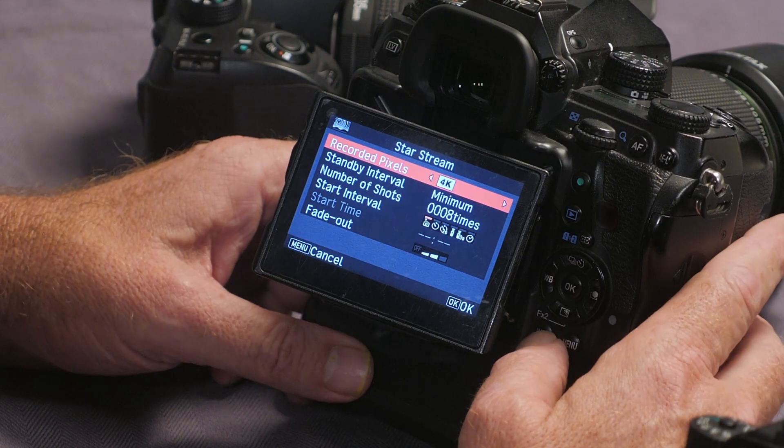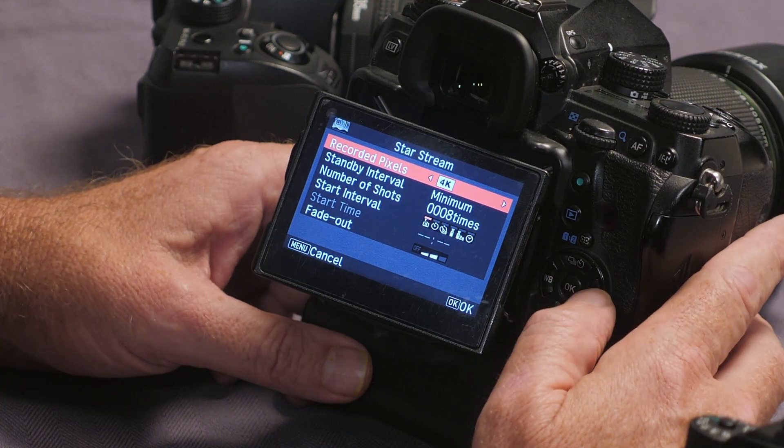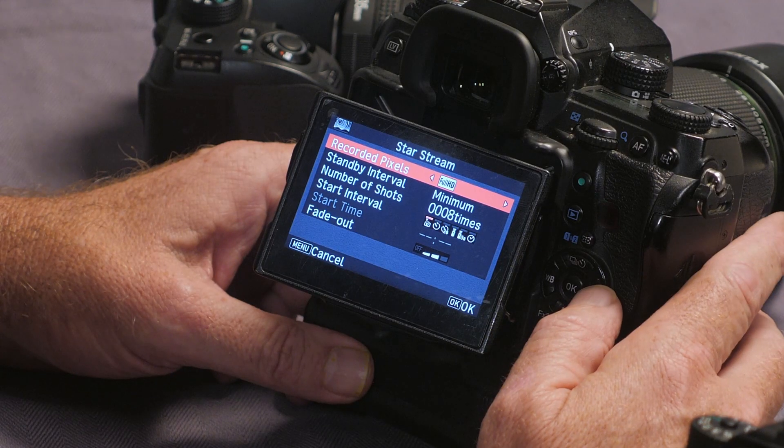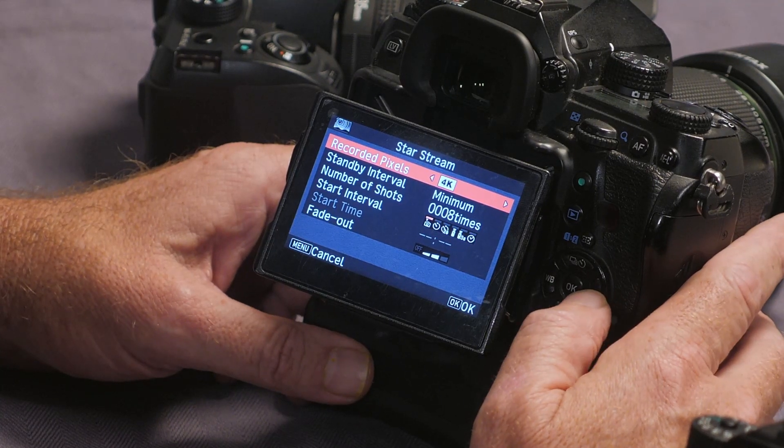I've opened it up in the menu and I'm going to hit the Info button, which allows us to adjust things. You'll notice there it says Recorded Pixels — we can do 4K, full HD, or HD depending on the size of your memory card.